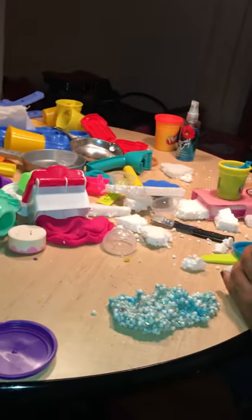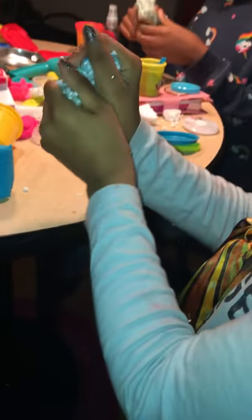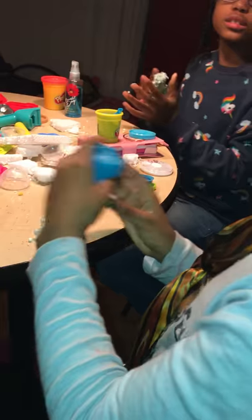You don't wanna touch it. I have three slimes — one, two, three. Look at this — it's a whole mold. This is crunchy slime. It's crunchy slime.